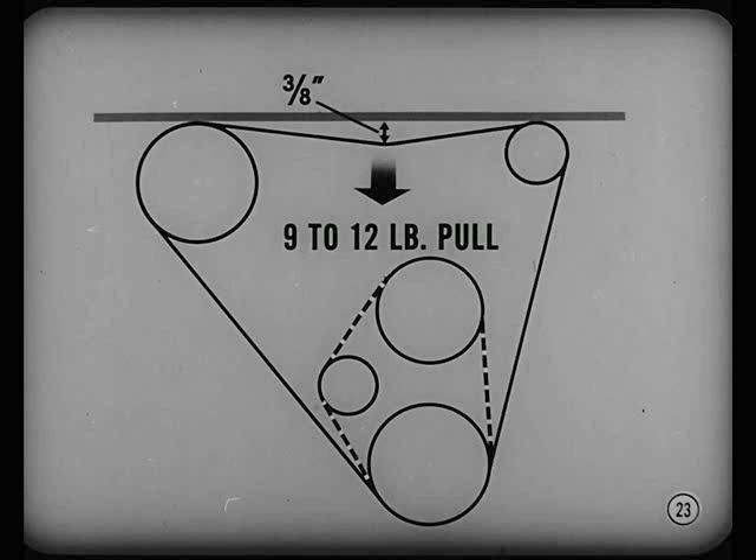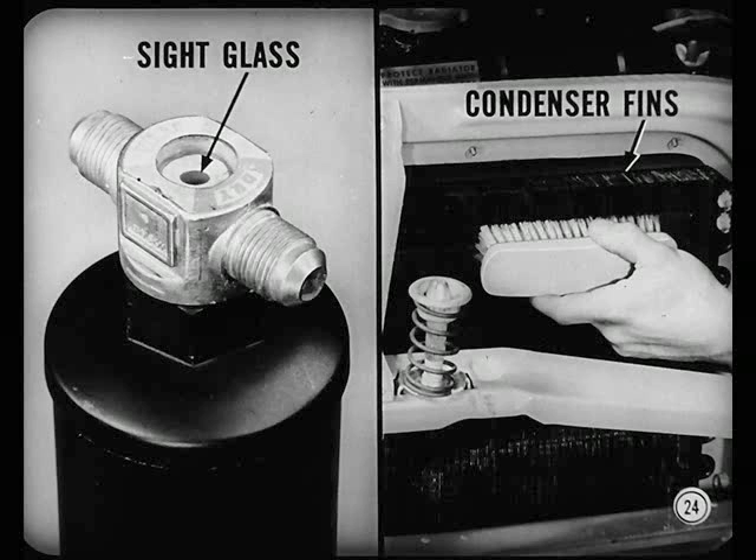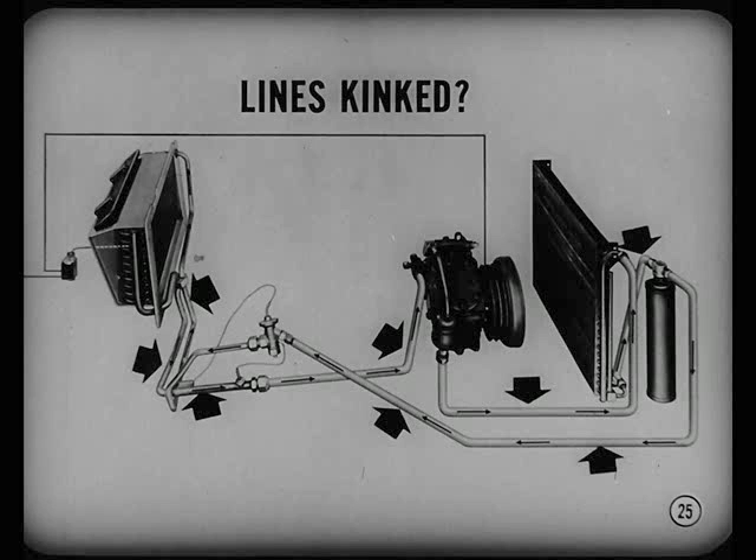When a unit comes in for service, always check belt deflection. It should be three-eighths inch with a nine to twelve pound pull. If that's okay, start the engine to see if the compressor is being driven. Check the sight glass next — bubbles mean a low refrigerant supply. Also, make sure the condenser fins aren't cluttered up restricting airflow. In addition, check the lines to see that they aren't kinked, which would restrict flow of the refrigerant.